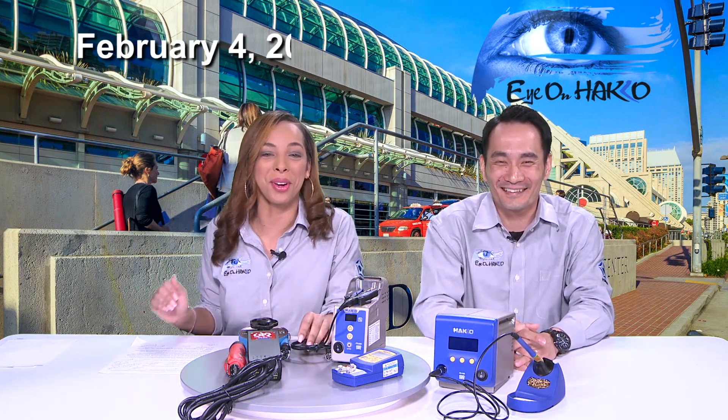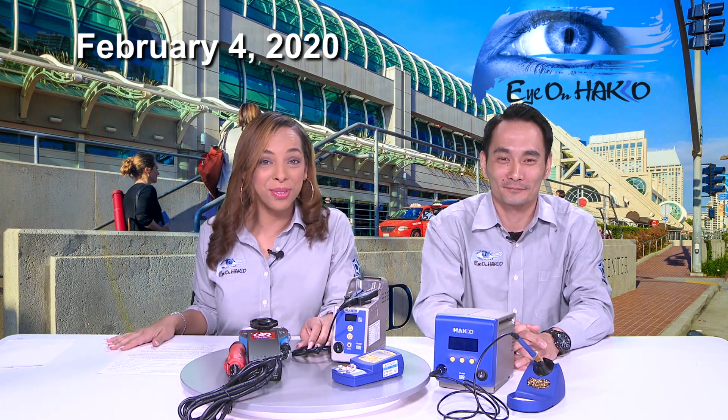And one more reminder: we have our annual mixer on February 4th at the Hard Rock Hotel on the rooftop, from 6 to 9.